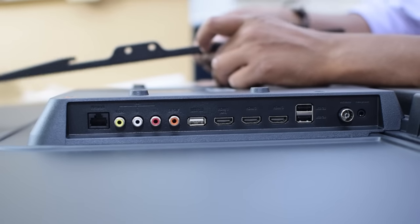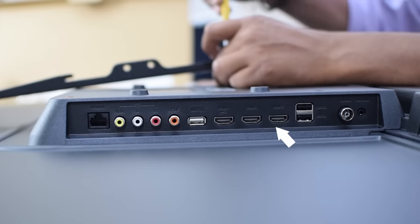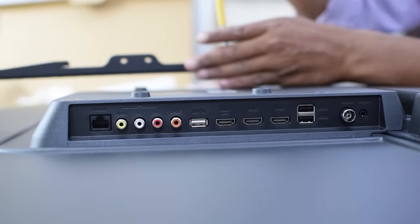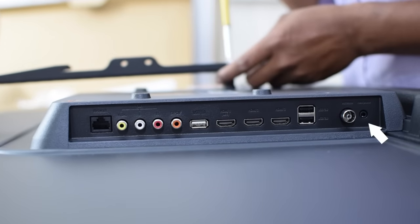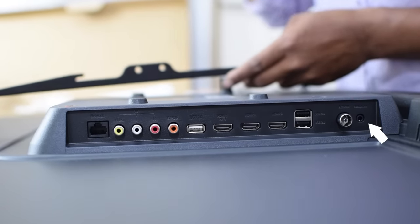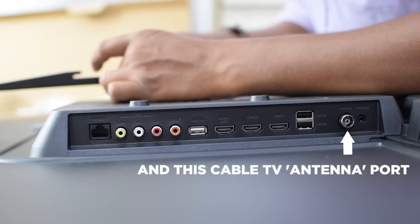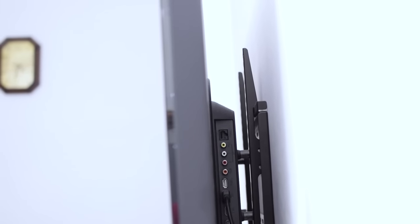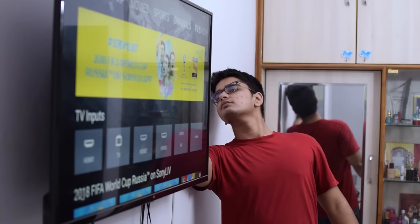Coming to IO, this TV has a very complete set of ports. You have 3 HDMI ports, one of which has ARC for audio. Then you've got 3 USB ports, all of which are 2.0. You've got AV in and SPDIF coaxial out, which I think most people won't use, as this TV has the good old 3.5mm audio jack so you can plug your stereo speakers in directly. We don't have any USB 3.0 ports here, but since this TV will play 1080p content, I don't think transfer speeds are going to be a limitation. There is space behind this TV, unlike the Mi TV 4, so you can actually plug in pen drives easily without needing USB extensions.